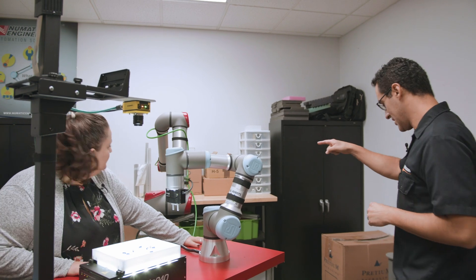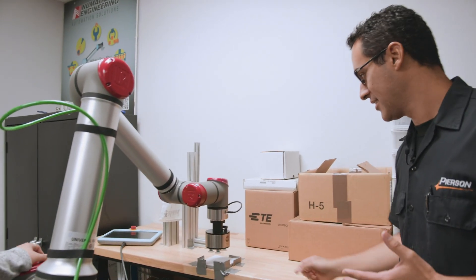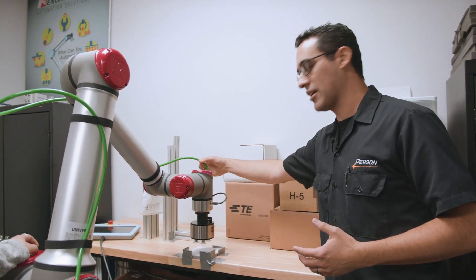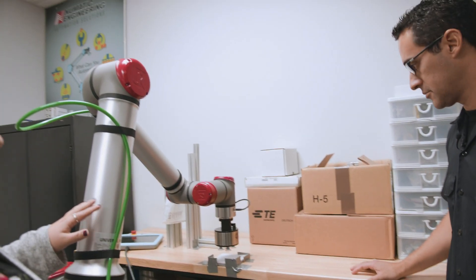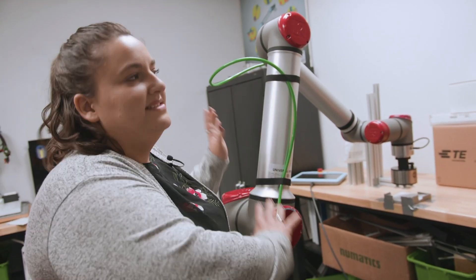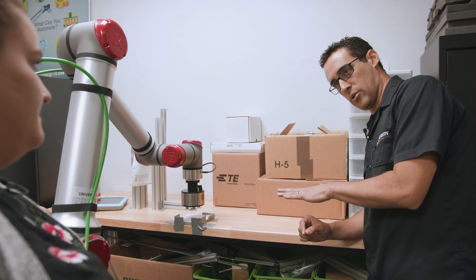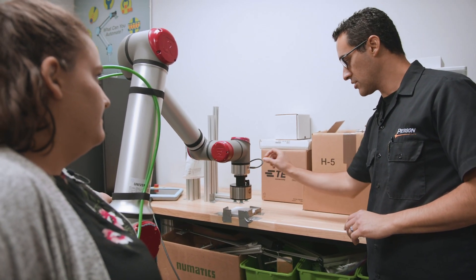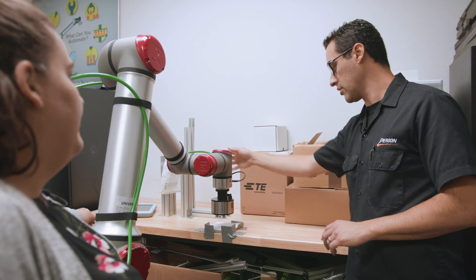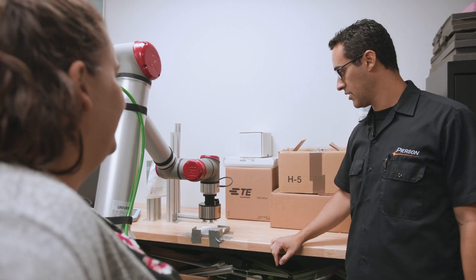Bethany, I also noticed this vacuum cup over here — this is what I'm going to be using. It looks like it plugs right in. The robot is turning it on and off, but obviously you need a vacuum supply. It is off until I tell it to turn on — so you have it plugged into the air, but once it signals to turn on, that's when it does the vacuum. So it's normally closed, and the signal opens it. That line goes all the way to a separate offsite vacuum pump.